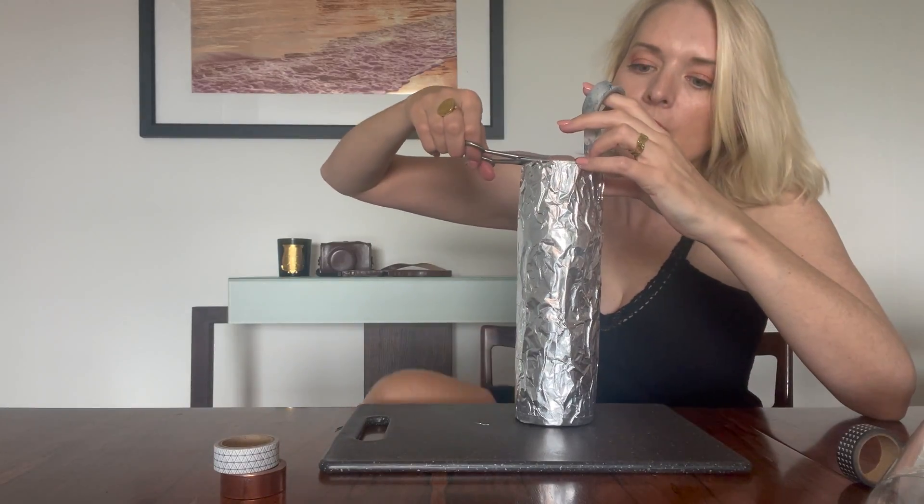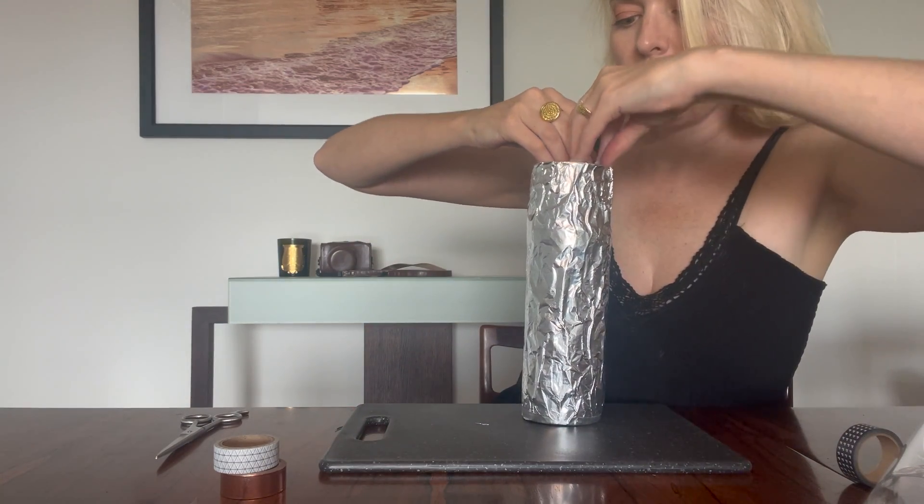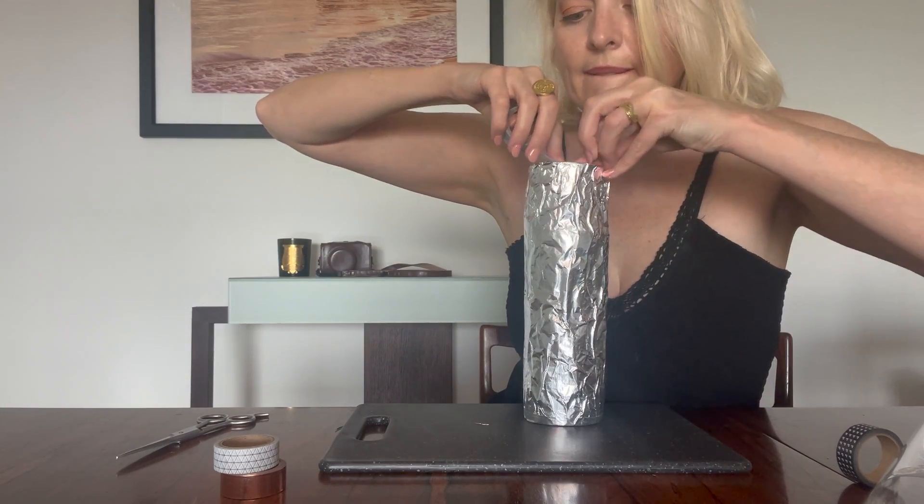I would then trim the edges and just put some tape around where your eye is going to view, to clean that up once you've trimmed the edges. Pop that tape around to make it nice when it sits on your eye for viewing. It's just a nice little touch — you don't have to, but I like to.